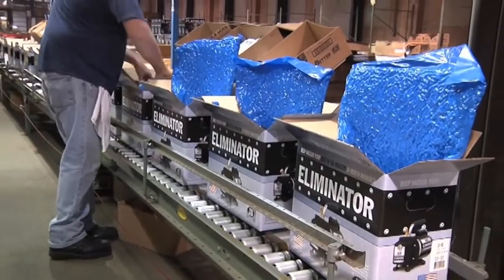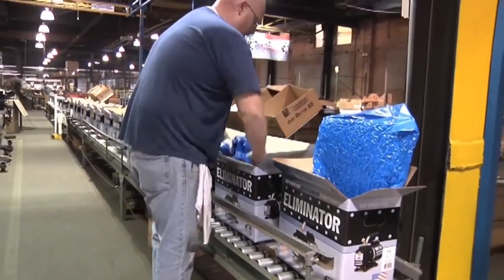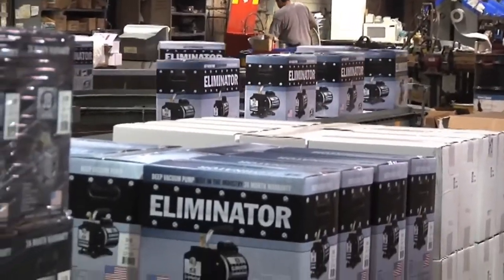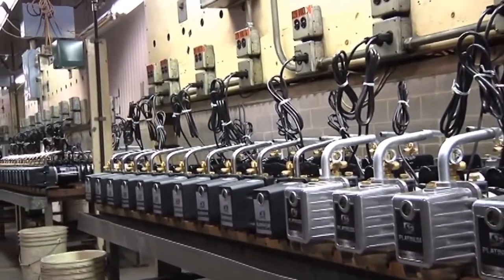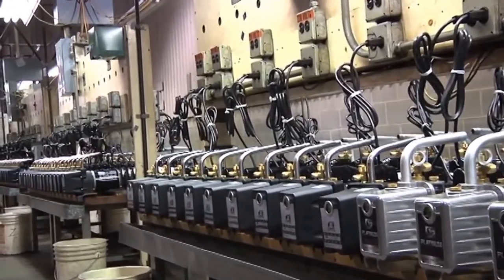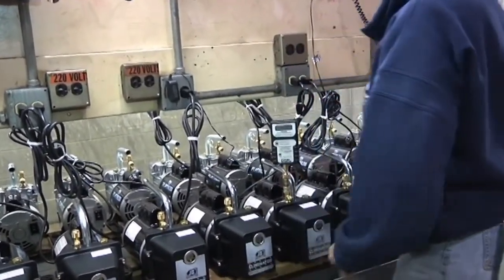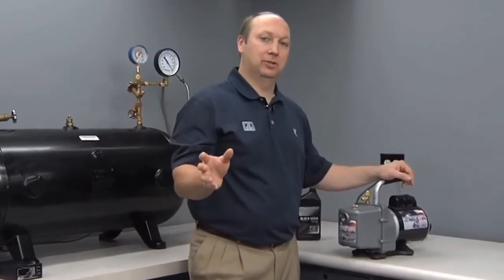The JB Eliminator series of vacuum pumps, as with all of JB's vacuum pumps, comes with an unprecedented two-year over-the-counter warranty. Every Eliminator pump is 100% tested on the line, four hours and overnight. We test for ultimate vacuum, CFM, heat, noise, and other important features in the vacuum pump. As a result of our thorough testing, you can be certain that the JB Eliminator vacuum pump will give you many years of service.